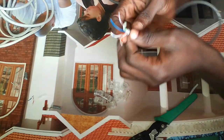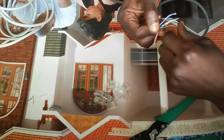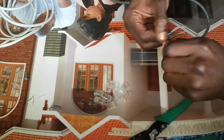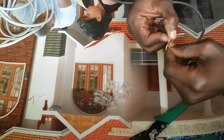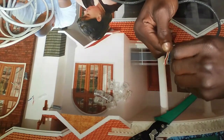So these are our cables. First you do white-orange, followed by orange. Make sure that they are straight. Then you do white-green, then blue, then white-blue.